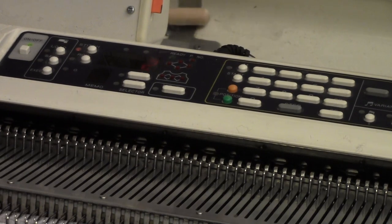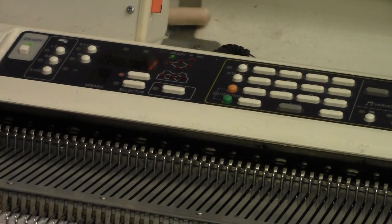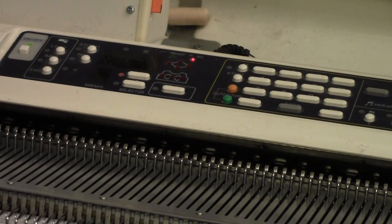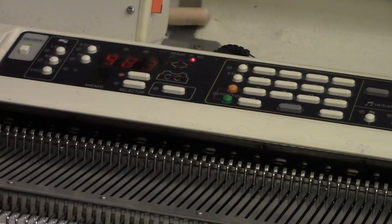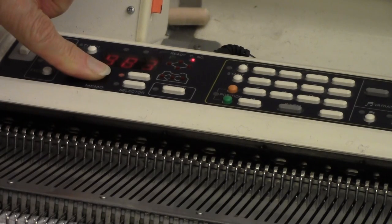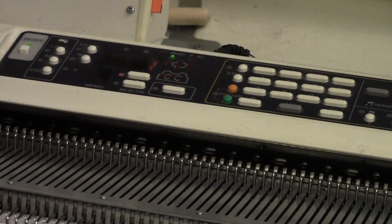So I can press the input key again. Now I still have to tell the machine to select pattern 983 and send it to the needles. So I press the step key, and it displays the pattern number light, and I put in 983. Then I press the step key, and I've got it on selector 1 so I'm going to have this pattern all the way across. Press the step key three times until the ready light is displayed, and that's all there is to programming.